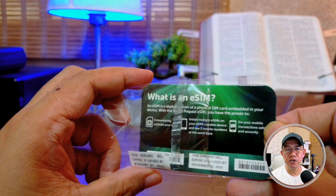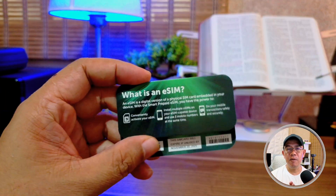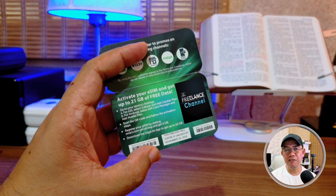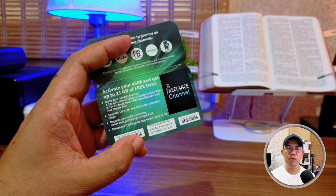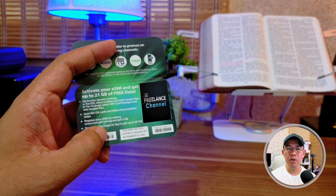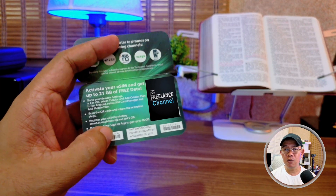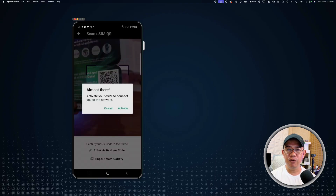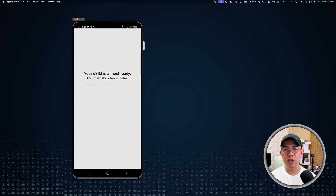Just to make sure that you are aware — keep the QR code in a safe place so that if for some reason you would like to transfer this SIM or this number, you can still do so by simply uninstalling this eSIM from your old phone and then reinstalling it to the new phone using the QR code.